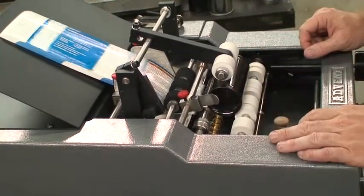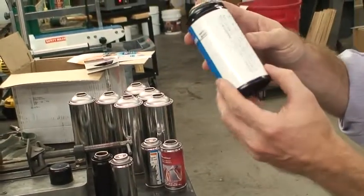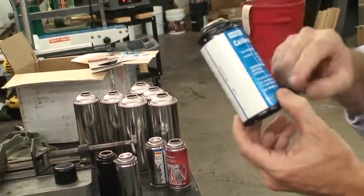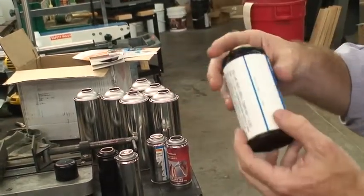You just go ahead and insert. You can see here — it feeds the label on. Now this label is a good size. It's good on the width, but it is wrapping around a couple of times.